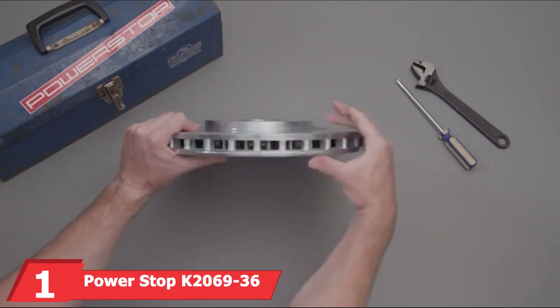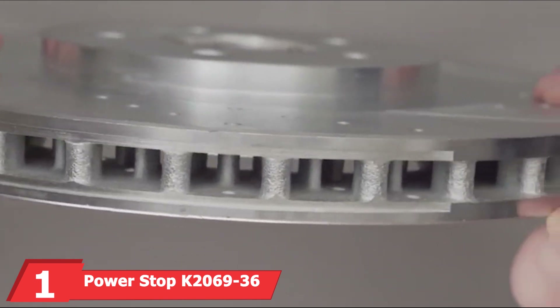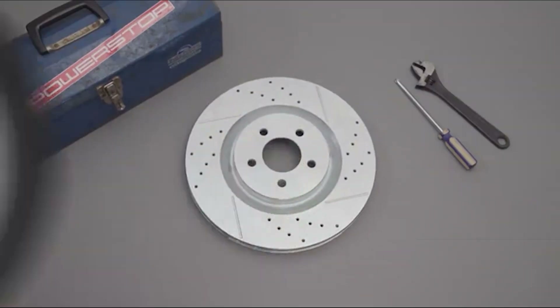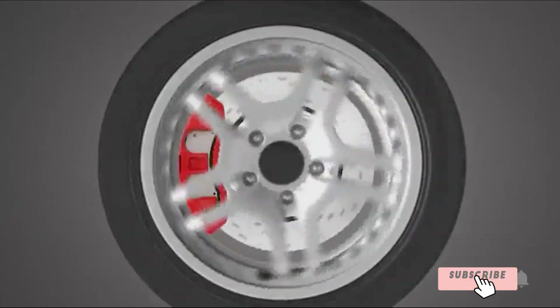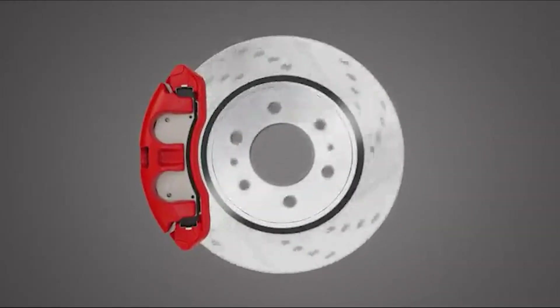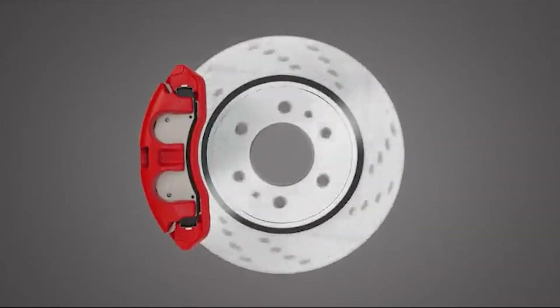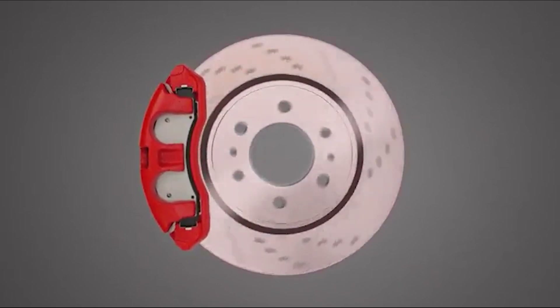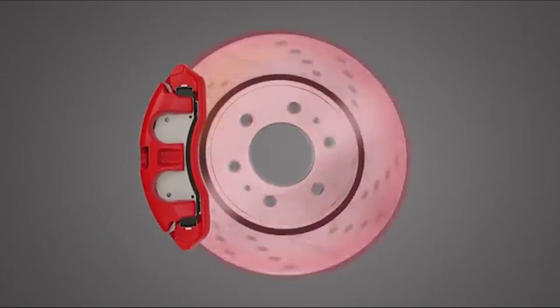At the first position of our list, we have the Power-Stop K2069-36 Z36 Truck and Tow Front Brake Kit. This kit is engineered for heavy-duty performance. Designed specifically for trucks and towing vehicles, this kit features carbon-fiber ceramic brake pads that offer superior stopping power and minimal dust. The drilled and slotted rotors ensure optimal cooling, reducing brake fade during intense braking sessions.